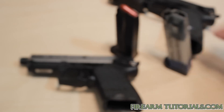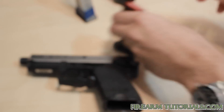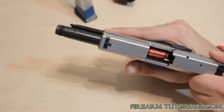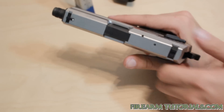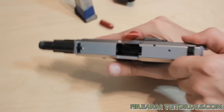So let's take a look at using a snap cap. It functions like every other round as designed — you see it seat in the chamber, locks in the chamber. If we wanted to do a chamber check, we pull it back and we can see that there's something in there. It ejects like a normal round.